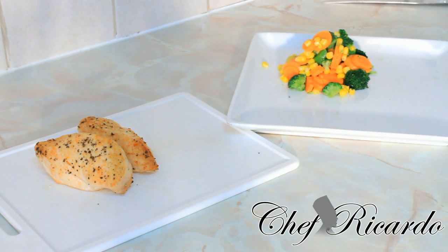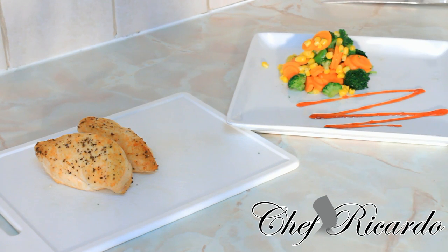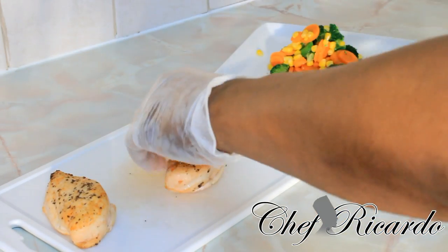Nice and lovely, because I love to decorate my plate. So basically I am going to put on some of my red strawberry syrup that I made the other day — simple. As you can see, and now we are going to put on that lovely piece of chicken breast.